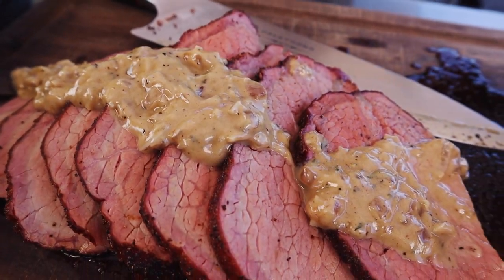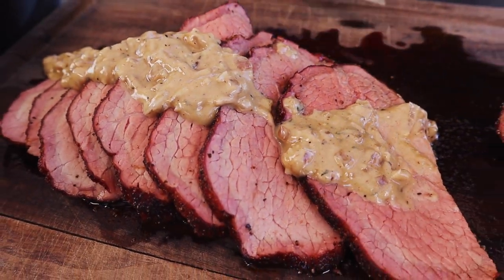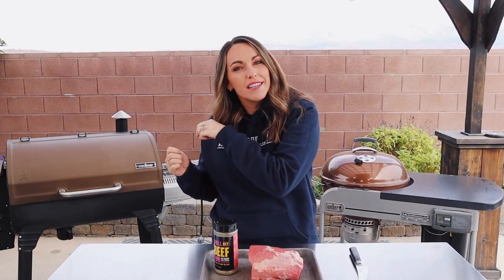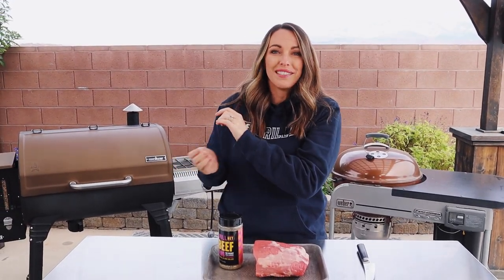What is up you guys? It's Susie from HeyGrillHey.com and today I'm showing you a beautiful Sunday roast or a holiday beef roast out of an Eye of Round, which comes in way cheaper than prime rib if you find that this year it might be a little out of your budget. It will taste absolutely delicious and we're serving this smoked Eye of Round with a homemade whiskey cream pepper sauce that is absolutely bomb.